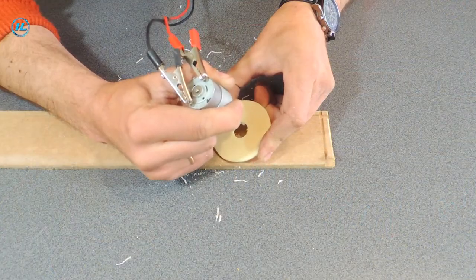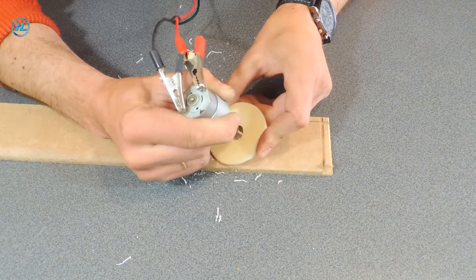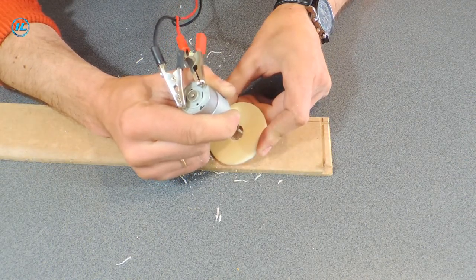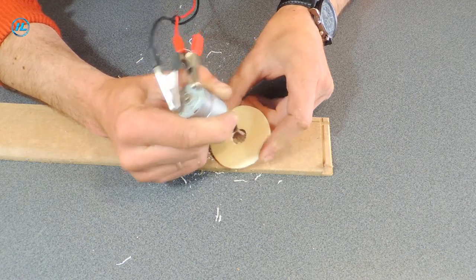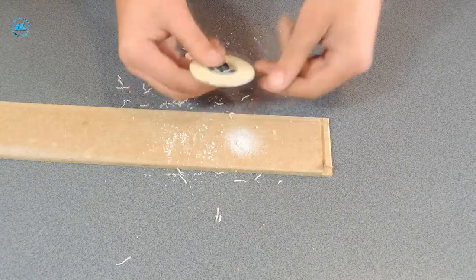The pre-hole is ready, and now I'm trimming the edges with a homemade miniature engraver. The pre-hole is fully ready now!